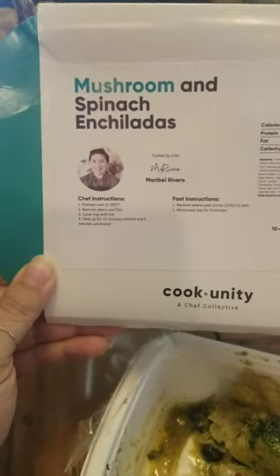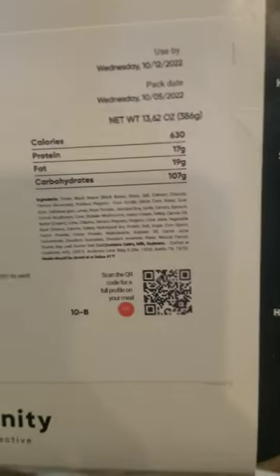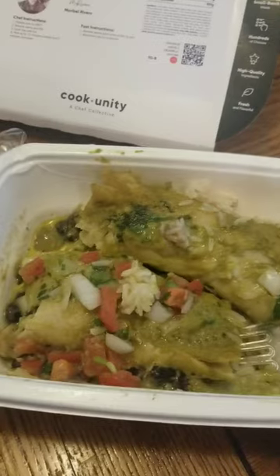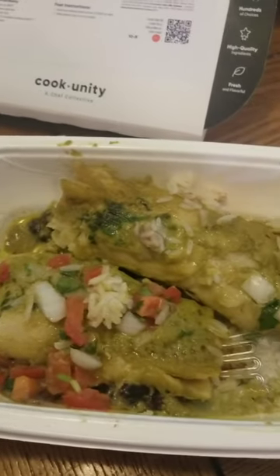So this is the mushroom and spinach enchiladas. Here is the chef and her instructions. Here are the calories and everything that goes in it. And here is the enchiladas. They are fantastic. You get so much food in these meals, and I think it's a lot more food than Factor. It did come with a side of pico de gallo, which was really good. This tastes like an upscale Mexican restaurant. No joke. Chef, you are amazing.